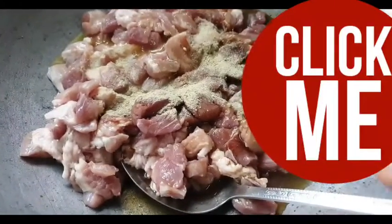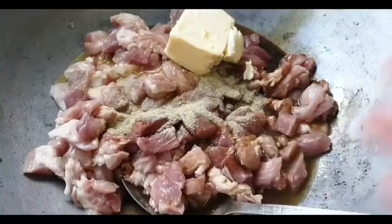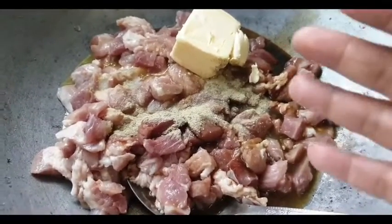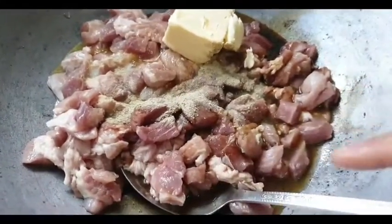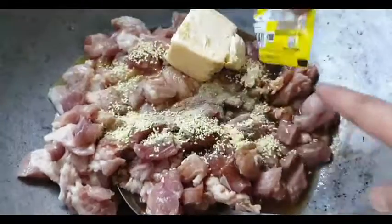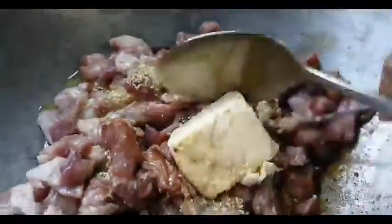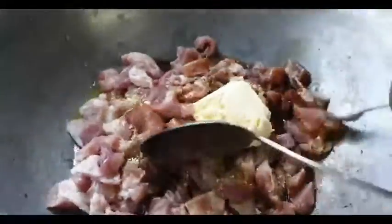At ilagay na natin yung butter natin. Yung ibang ingredients, mamaya na. Ito muna ang kanyang umpisa. Kung meron kayong nor powder or magic sarap, lagyan ninyo. Ayan ang magic sarap. Ito na siya lahat. Isasalang na natin ito hanggang maging half-cook yung baboy bago natin i-add yung ibang-ibang ingredients.